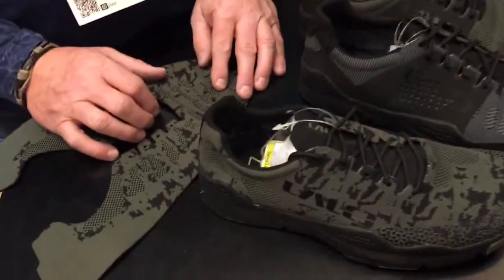You're watching DefenseReview.com. I'm back with Jay Taylor of LALO Tactical, and he's going to show us some up-and-coming prototype shoes that we've got here. So what are we looking at?